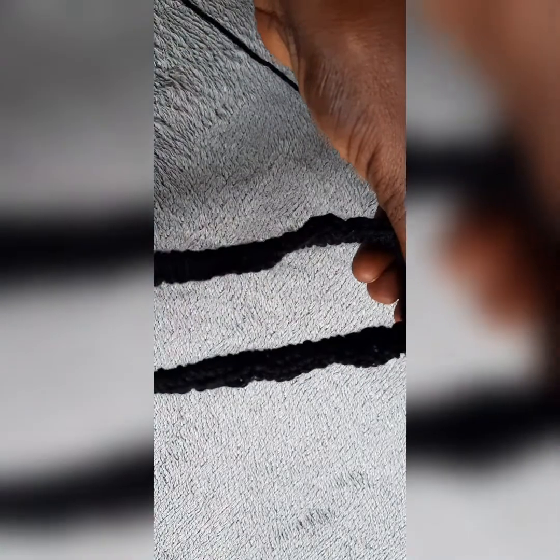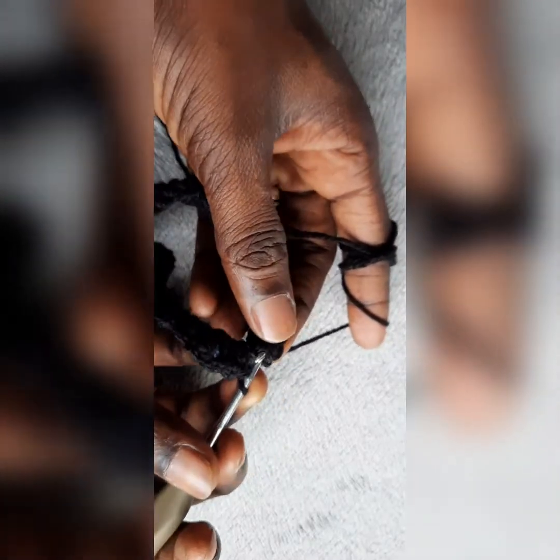Welcome back. Now that you are done with the whole half crocheting, you will do a slip stitch. You see over here where you started from — you put the hook through here, the two loops up, and then you pull through and do a slip stitch. Then you cut your yarn.